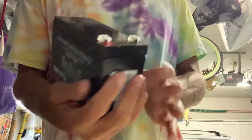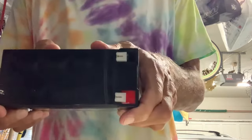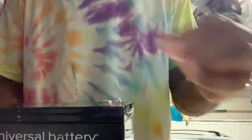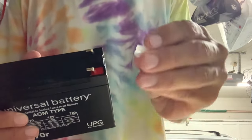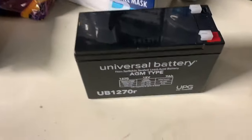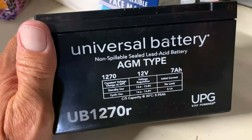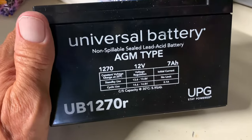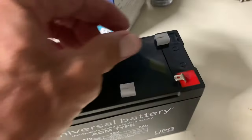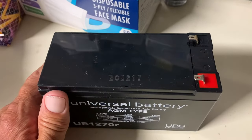That's it right there. It's a universal 12-volt battery and the leads are on top — you've got your red lead and your black lead. I'll take the little protective caps off these, and I think we're ready to go. It's a universal non-spillable sealed lead acid battery, 12 volts. Just pull the caps off and that's where the contacts go. Then I'm just going to set it up there.